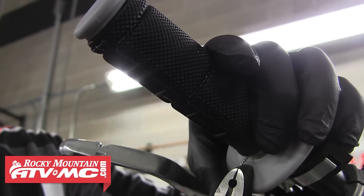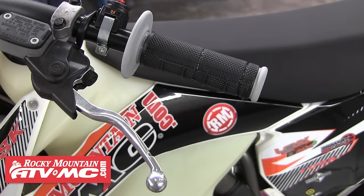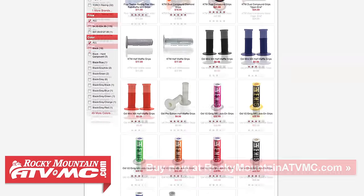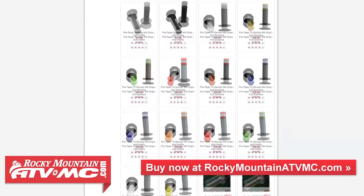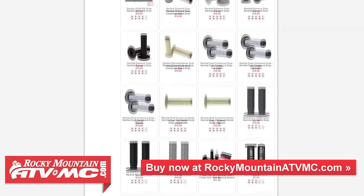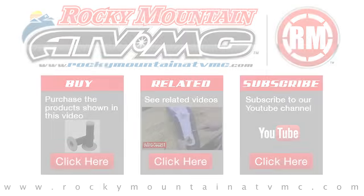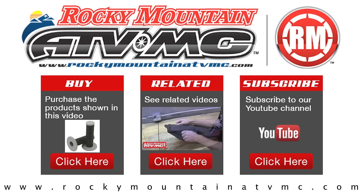Now we can go to the other side and repeat those same steps for the other grip, and after that we're done with the grip install. If you have any questions about installing grips onto your machine, feel free to give us a call at 1-800-336-5437. Rocky Mountain ATVMC carries a huge variety of grips in almost any color, style, or compound to suit your specific needs. Be sure to visit our website at rockymountainatvmc.com to view all the available options for your machine. Thanks for watching.